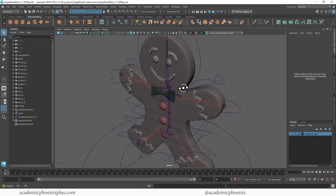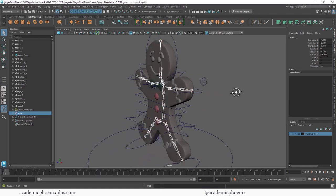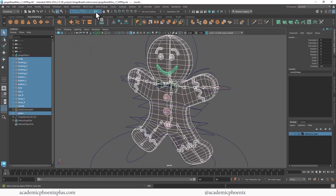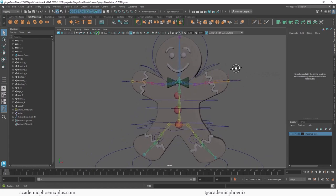Here he is in full glory. Let's go ahead and bind him. We have all these joints, so let's grab the main joint, which is the pelvis joint. Down here at the MEL script, I'm going to type in 'select -hi', which stands for hierarchy, and that will select all of the joints. After that, let's go ahead and select everything — the frosting, the body, the buttons, the bows, the eyes, the brows — we need it all. Let's go to Rigging, Skin, Bind Skin. And that's it. The rainbow means that your character is now rigged.